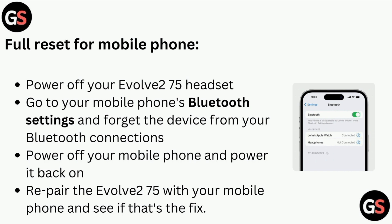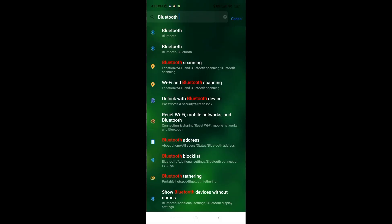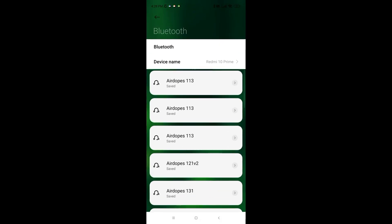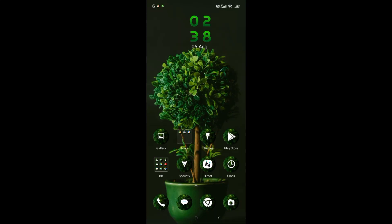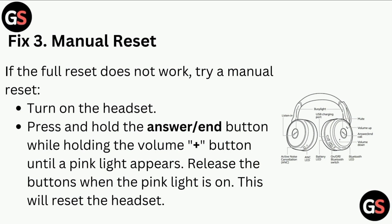Full reset for mobile phone: Power off your Evolve 75 headset, go to your mobile phone's Bluetooth settings, and forget the device from your Bluetooth connections. Power off your mobile phone and power it back on, then re-pair the Evolve 75 with your mobile phone and see if that fixes the issue.